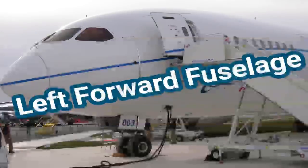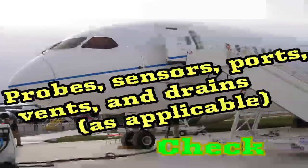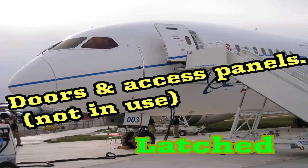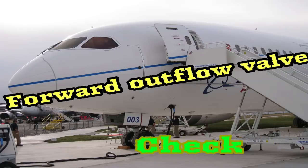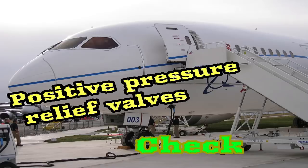Left forward fuselage. Probes, sensors, ports, vents, and drains — as applicable — check. Doors and access panels not in use: latched. Forward outflow valve: check. Negative pressure relief vents: check. Positive pressure relief valves: check.